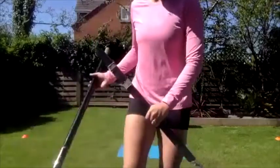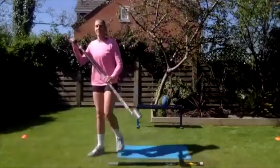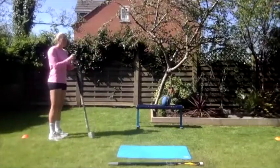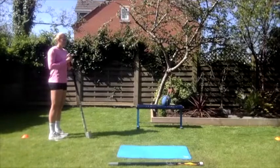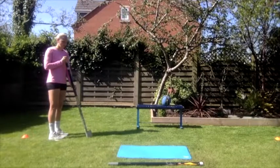We are going to start with a block of drills looking at the approach run and the pole lower. There are three in this section, and for this you're going to need your weighted pole — your broomstick or mop handle with a bit of weight attached to the end. Exercise number one is going to be dribbles with pole lowering.